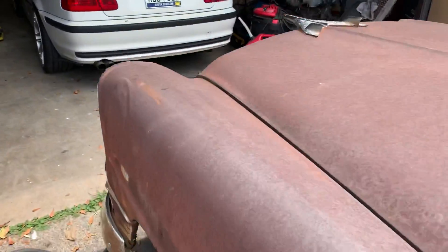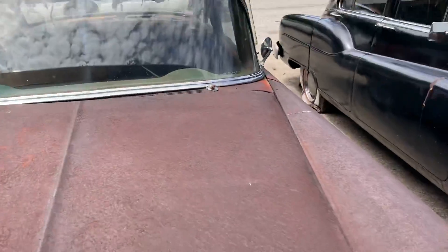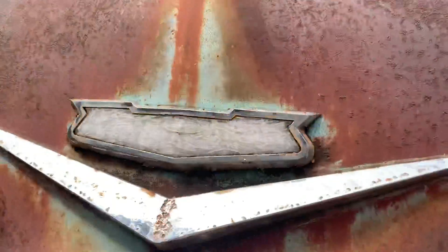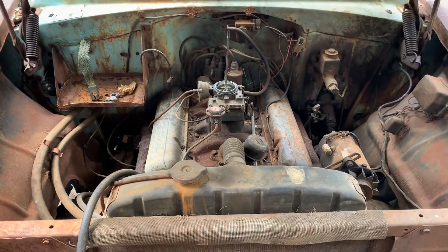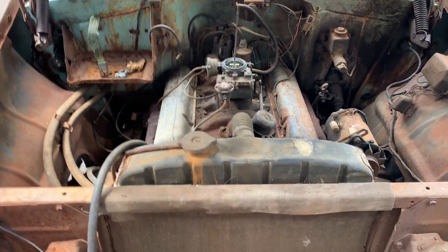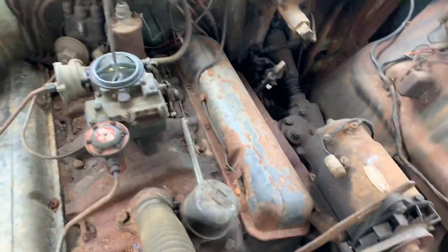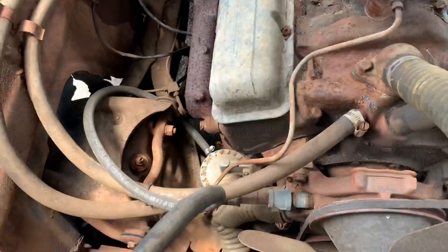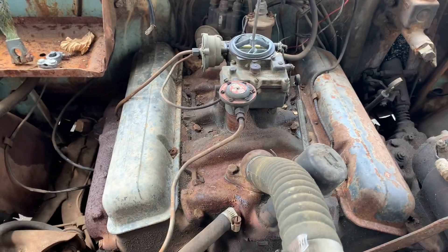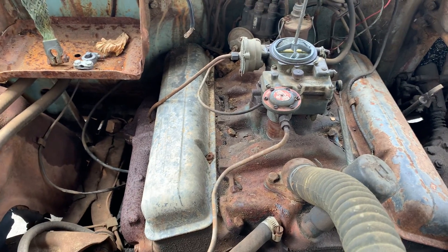Not only is it a '56, but look at it in all its glory. This is a no power steering, no power brakes, and no air car. This is just all motor.